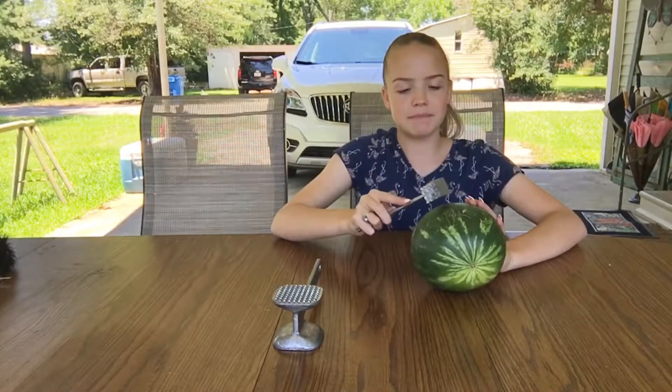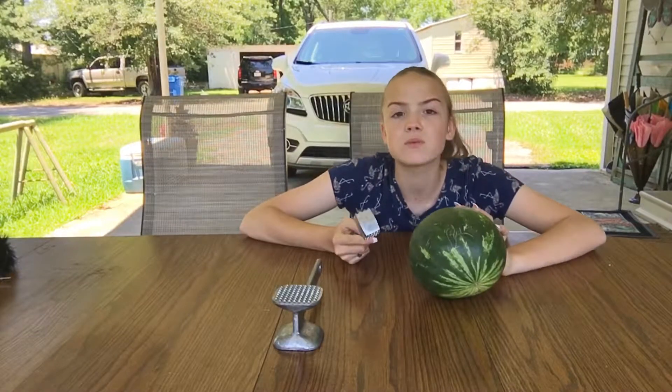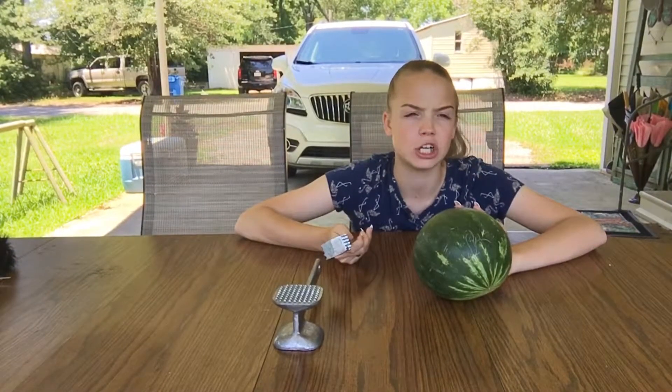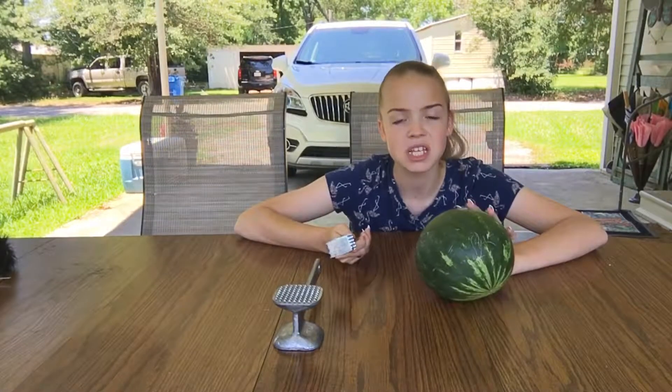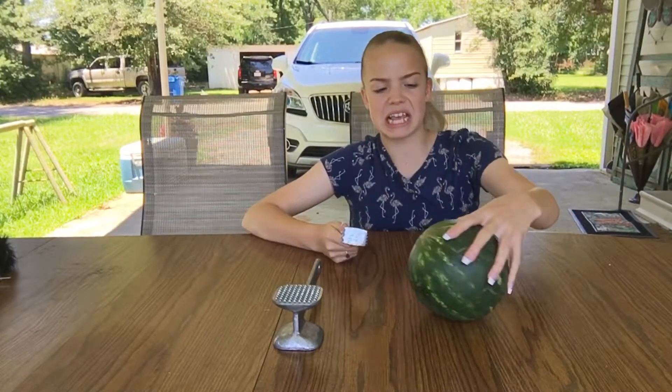Well, it's kind of already busting a little bit, because I just hit it on accident. But this watermelon, let me tell you, has been in my house for forever — I mean for forever. It has been here for four weeks now. So it's not really a good watermelon right now. So it probably stinks.